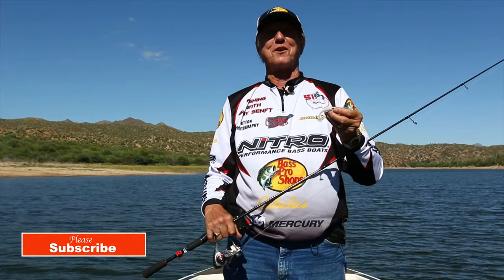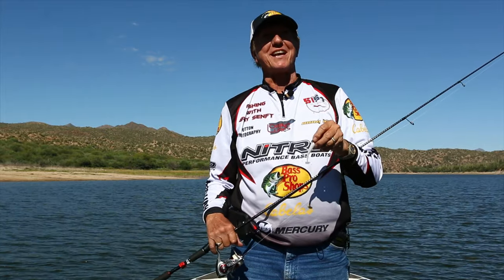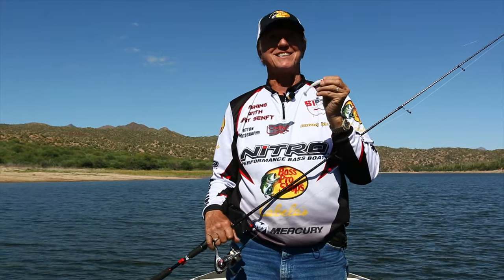Hey guys, you're watching Fishing with Gary. We're up at Bartlett Lake today and we are going to show you something that catches fish and it's easy to use.